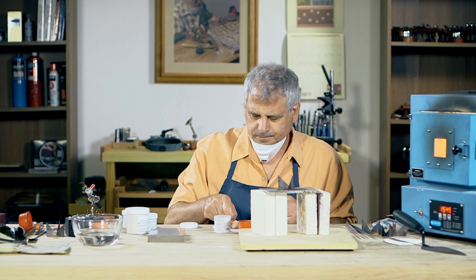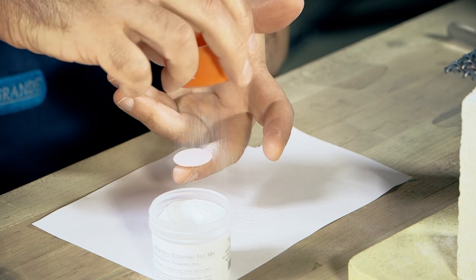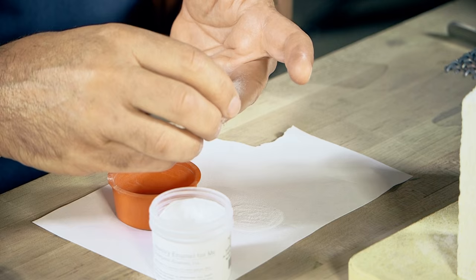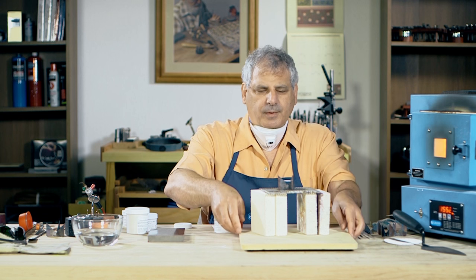I'm going to put some enamel in my sifter and sift on kind of a medium height, maybe about three grains high. With experience, you get to know how thick and how thin you can do things. And I'm going to use a propane oxygen mini torch for my firing today.